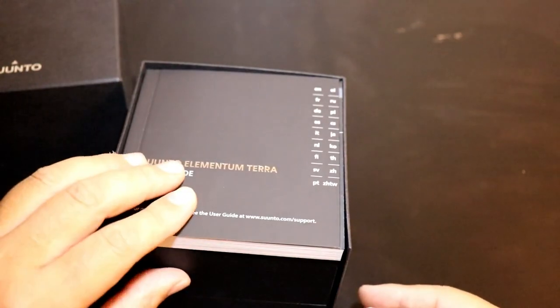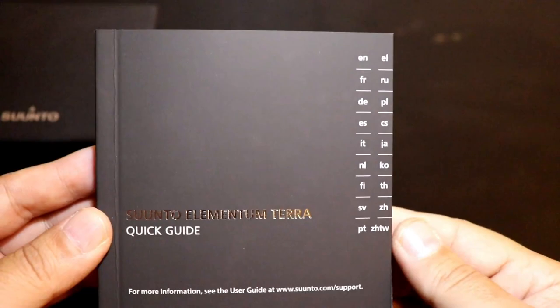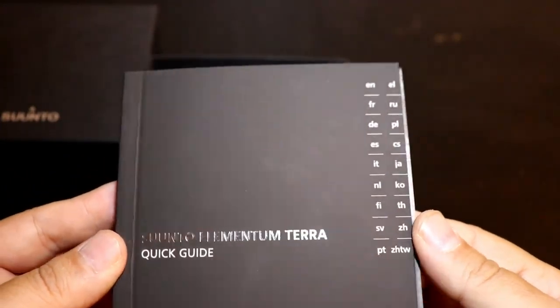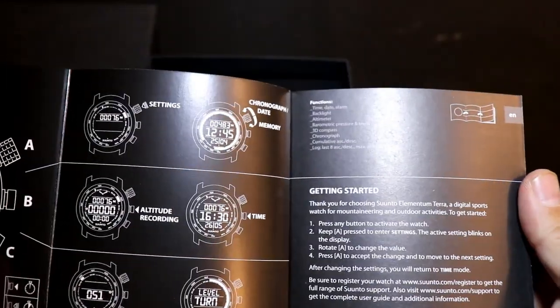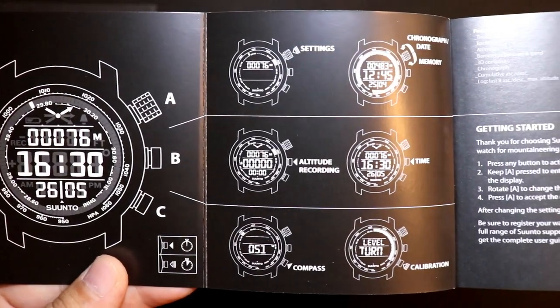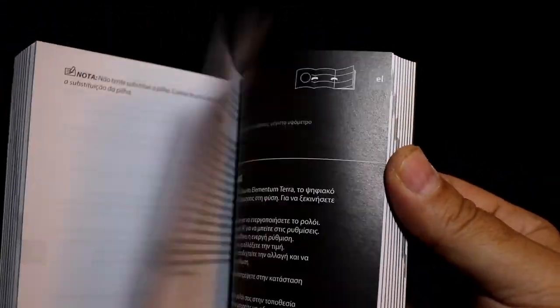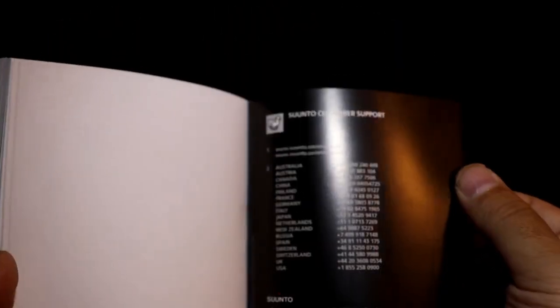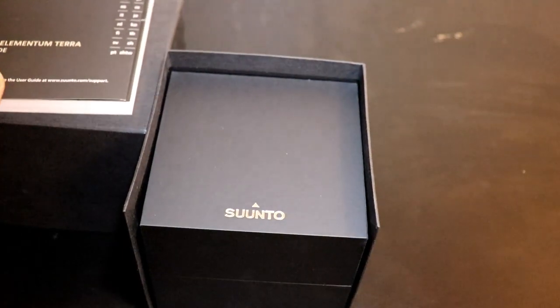Inside we have a quick guide booklet — looks like a pretty thick manual that's going to show a lot of information on the watch and how to use it. It has nice graphics and illustrations showing the watch and the buttons, with a lot of reading material. I probably won't be reading through all of this; most of it will be self-explanatory. Let's put this off to the side.